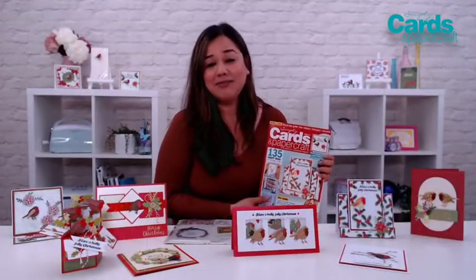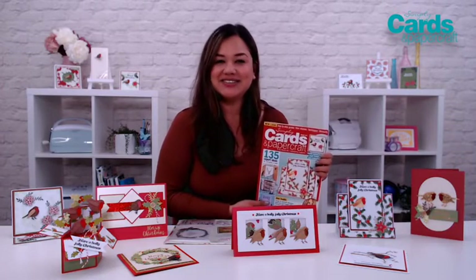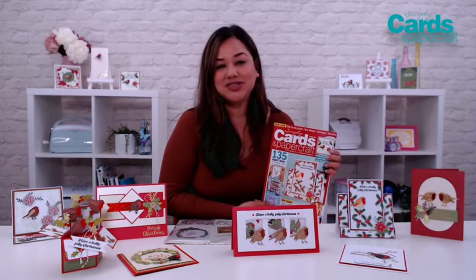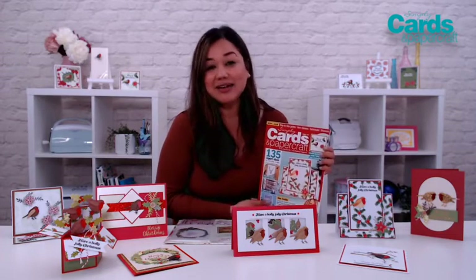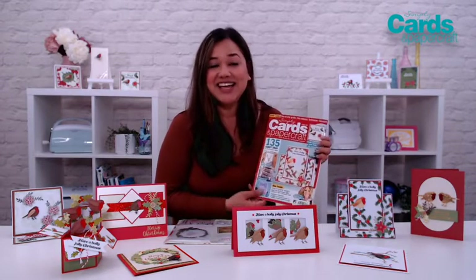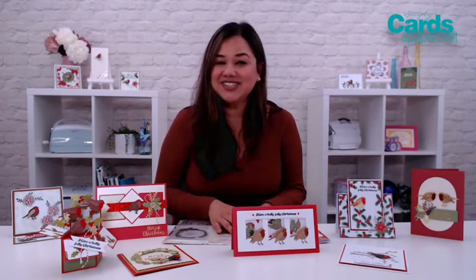And if you're not ready to subscribe, no worries. You can pick up issue 197 at craftstash.co.uk, moremags.com, at your local grocery stores like Tesco's, Sainsbury's, WH Smith as well, and of course independent craft retailers. I'm Jeanette Lane for Simply Cards and Papercraft Magazine. Thank you so much for watching.